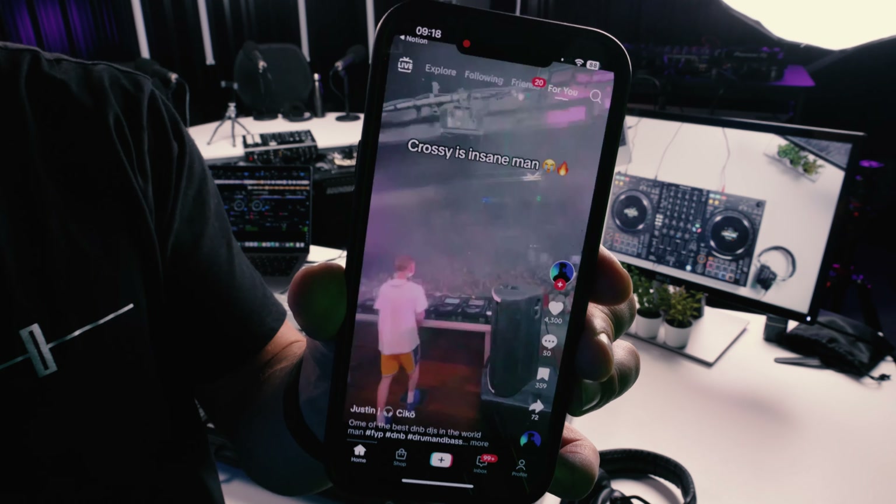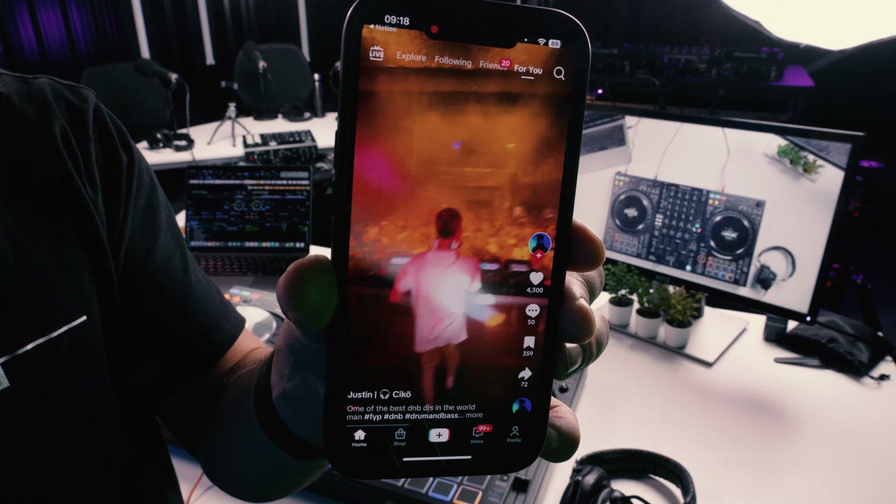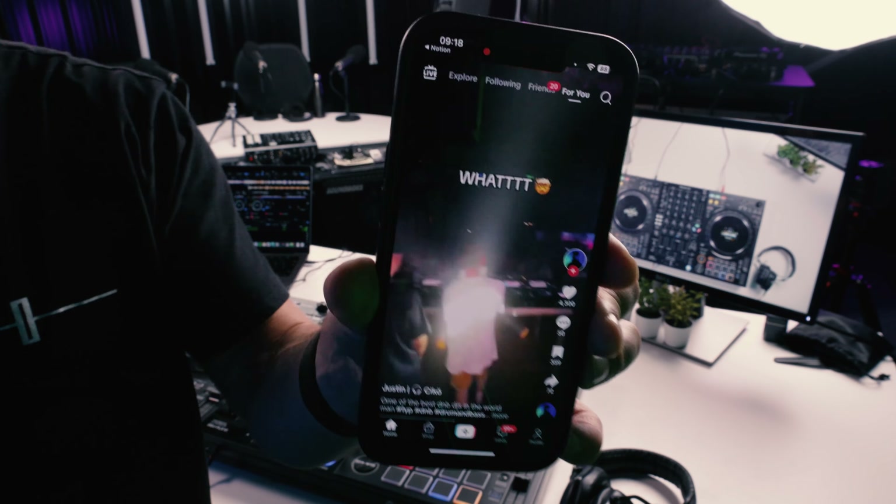What's up DJs, I'm guessing you want to learn how to create drops like this. In this video I'm going to show you three mixing techniques to help you make drop switch-ups like this. There are some things we need to get used to preparing and performing when it comes to drop mixing like this, especially with drum and bass. Let's get stuck into it.